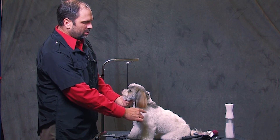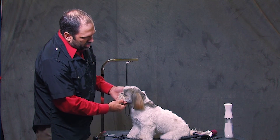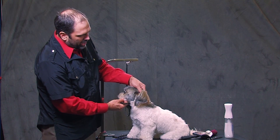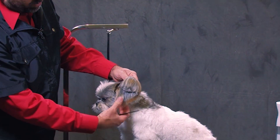On the Shih Tzus, normally their ears as they grow out, they get to be kind of stringy and long. So you want to make sure instead of using a straight or a curve shear on these ears, I always use a thinning shear just because we get a more natural look.